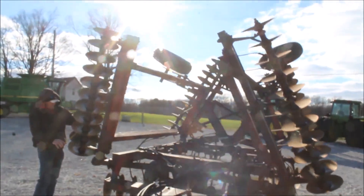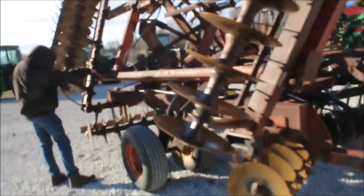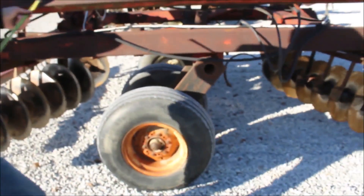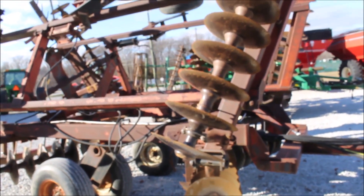Here we got a 496 disc. It's got 17-inch front blades, seven and a half inch facing, about 18-inch rear blades. Size-wise, I believe we're like 22 foot on this disc, is what it'll measure in.